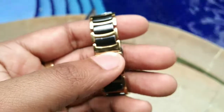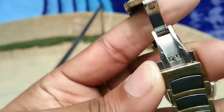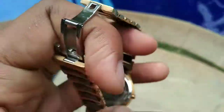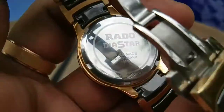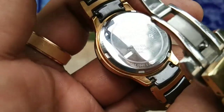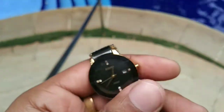The quality is very good and it's very easy to open the straps. As you can see on the back, there is the Rado Diestar emblem, and it's made in Switzerland.